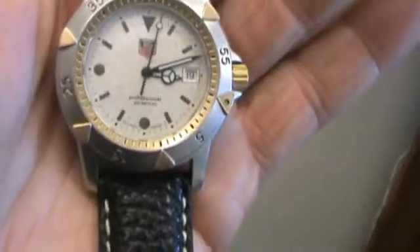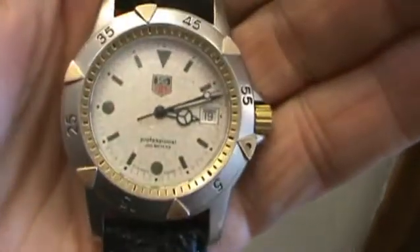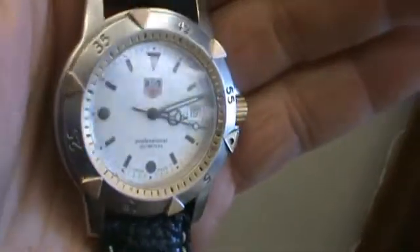You can call us at 832-303-5002 with any questions. It's a great deal for the money. Happy bidding. It has that famous click bezel and it has the date. Once again, happy bidding.